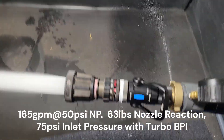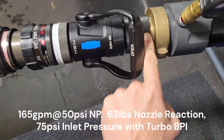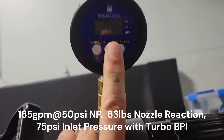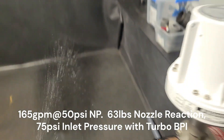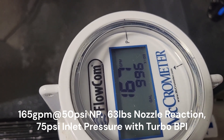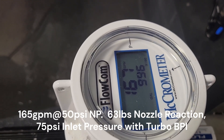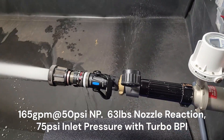Here we are. 200 at 100. The shutoff, the back pressure device — 74 pounds inlet pressure. 167 gallons a minute. So it's going to be around 63 pounds nozzle reaction at 75 pounds input pressure. That makes it NFPA 1710 compliant.